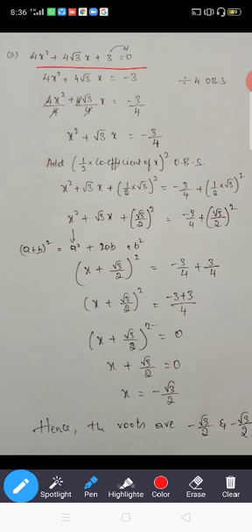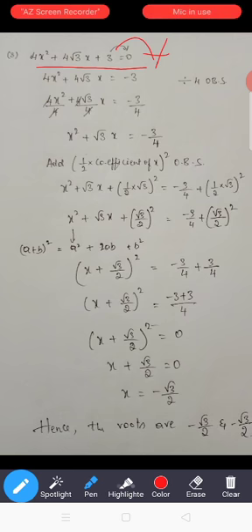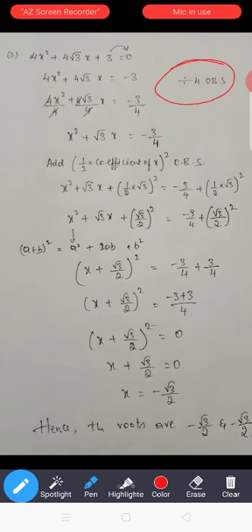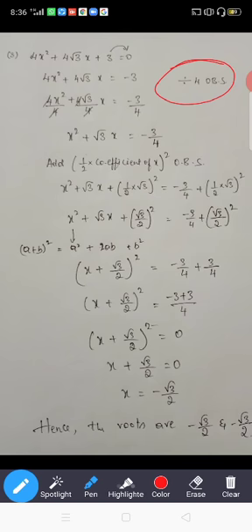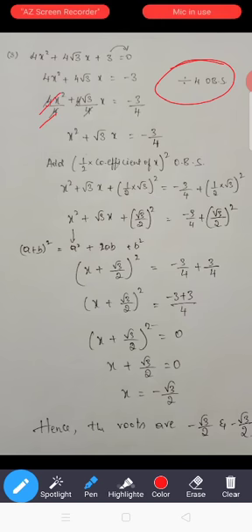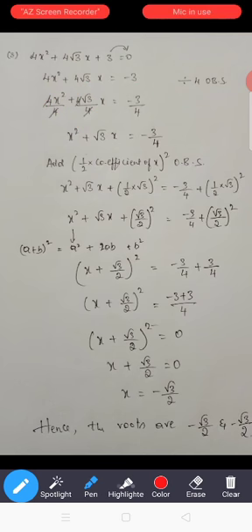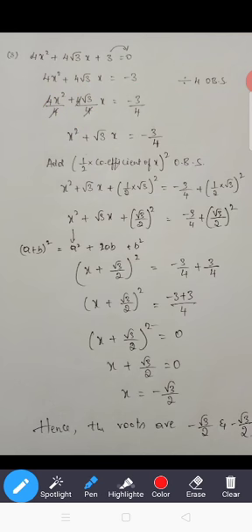First step: send C to the right-hand side, so it will become minus 3. Next, check the coefficient of x² — the coefficient of x² is 4. So divide 4 on both sides. The 4s will get cancelled, and here it is minus 3 divided by 4. The equation becomes x² + √3x = -3/4.